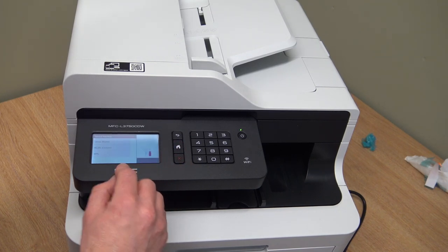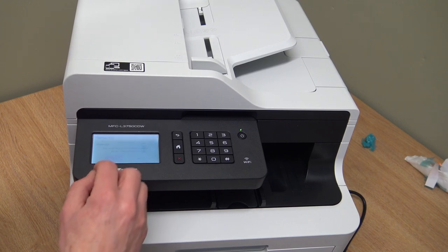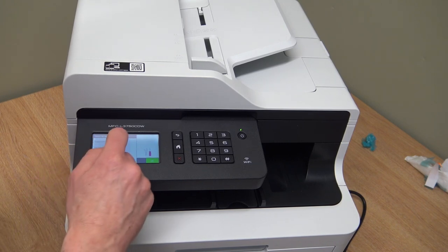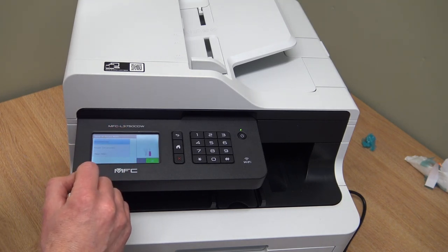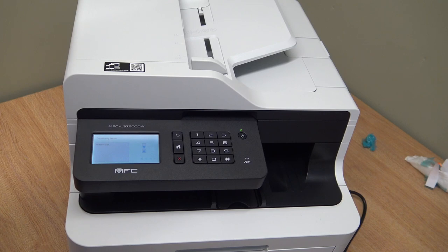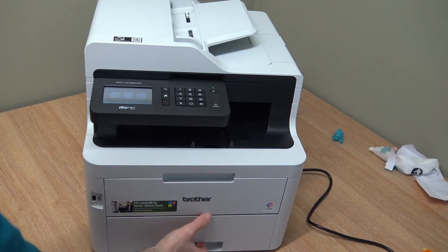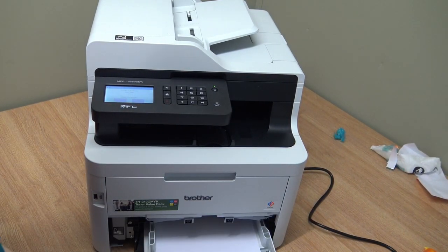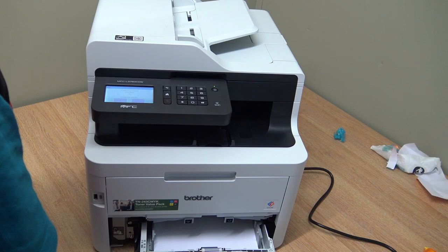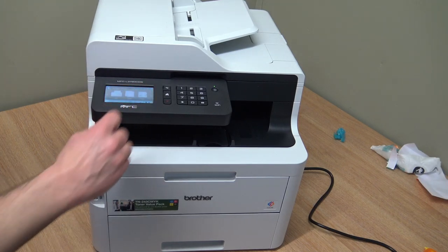Why don't we set it up on the Wi-Fi network? From the home screen, press Wi-Fi, setup wizard, yes I want to enable it. It must be set for Ethernet as default. Here are a few networks - we'll select ours and press OK. It's asking for the password. Connected! Let's put some paper in first and print off the network report. I've opened the cassette - it's set for plain paper A4 and I'm happy with that.